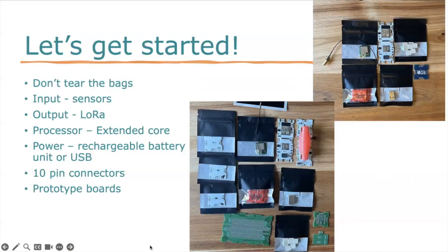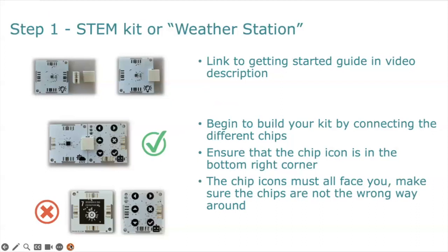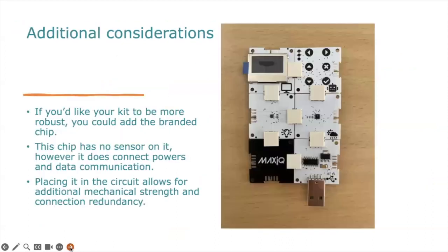For step number one, you're going to put together your weather station. The link to the getting started guide is in the video description. An important note: on the 10-pin connectors, there are five slots, and between slots three and two there's a little tab that connects into the slot on the boards. When connected correctly, you can see two icons in the bottom right-hand corner. If you can't see the icon, then the connection is incorrect. That's a practical tip before you start building your weather station.